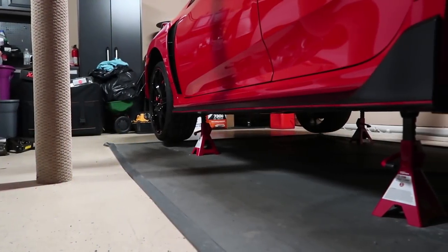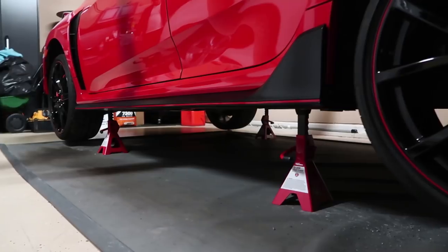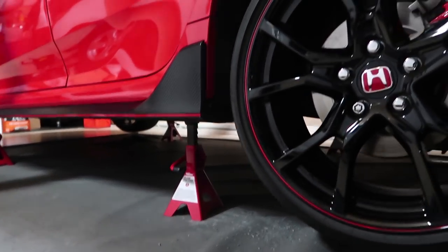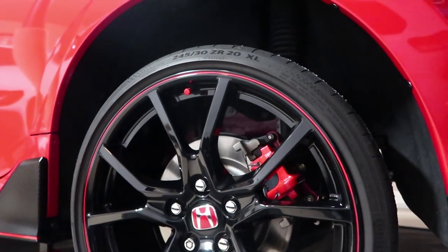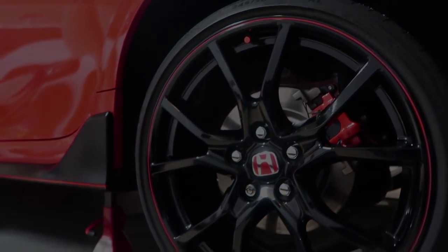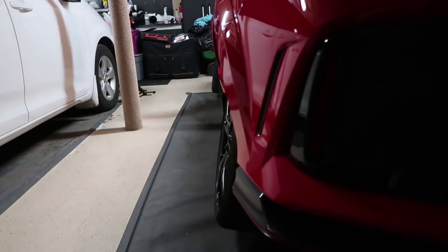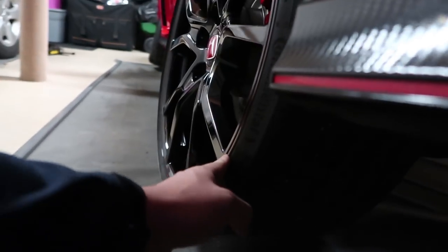The car is now on four jack stands. Next, we're going to take off the wheels and tires. The reason you take the wheels and tires off is so you don't leave all that weight on the springs. Some people say you don't need to do that — you probably don't — but for peace of mind I would just take them off. The car looks kind of funny now, looks like it has a lot of negative camber.